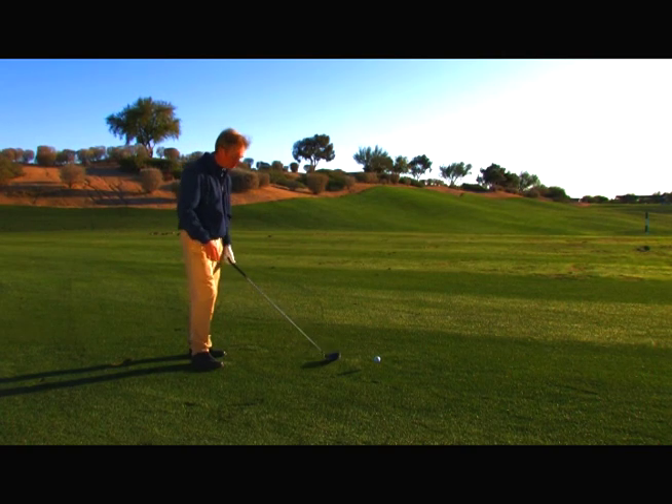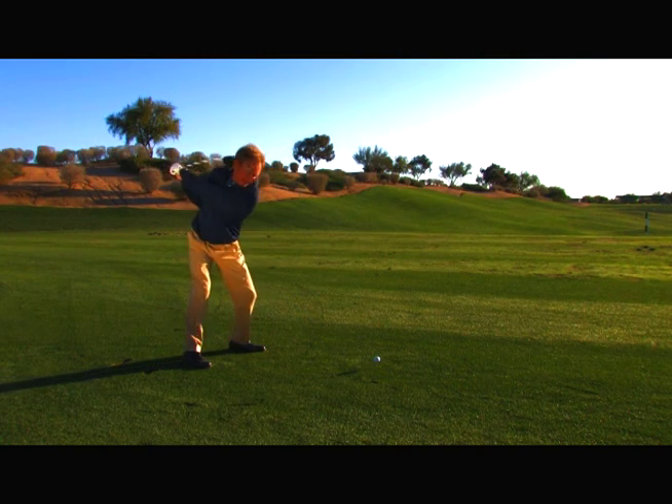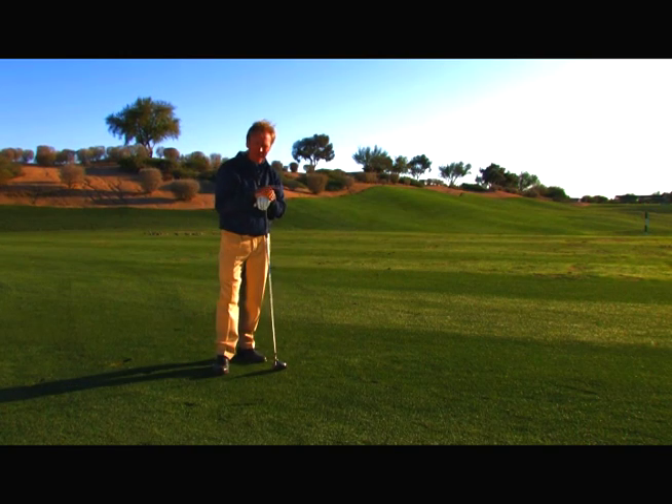I'm going to exaggerate one for you. I'm bent over. I'm swinging flat and flat. Now just smoke that one right down the middle. You will too.